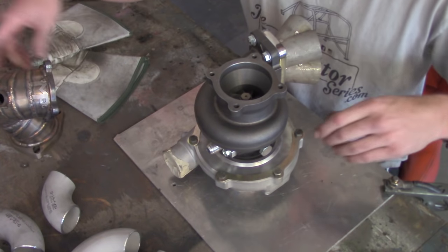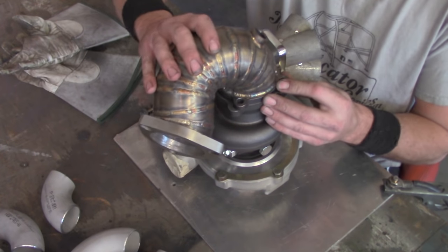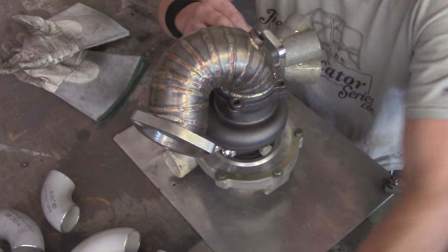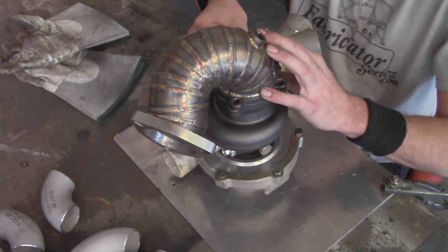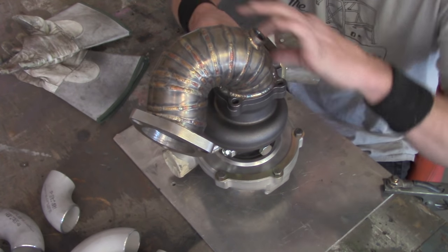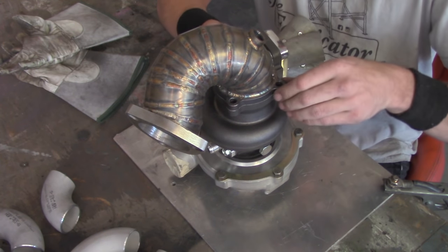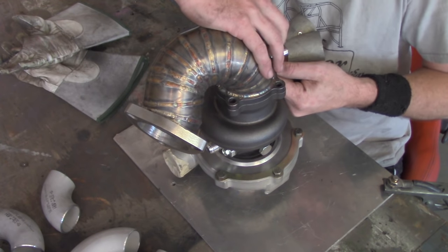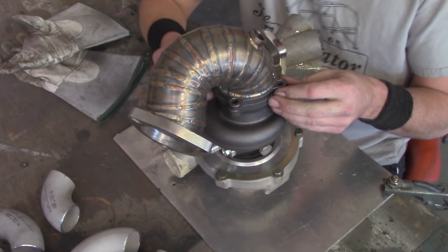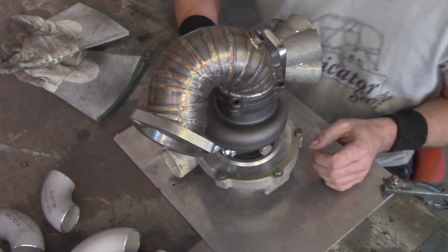Now we're going to toss on our dump tube. This originally was not fit for this setup and turbo, but we're going to have to adapt it and make everything flow together. The decision to go front-facing was spawned out of a fitment issue — the lesser of all evils for the customer's setup, wants, needs, and future uses. The down pipe itself will most likely need to be modified, but that's okay — we're fabricators, we can manage it.